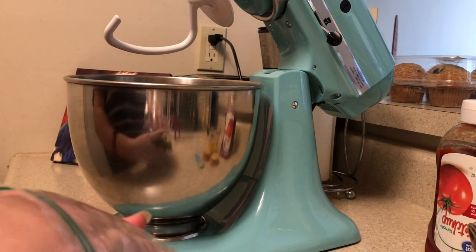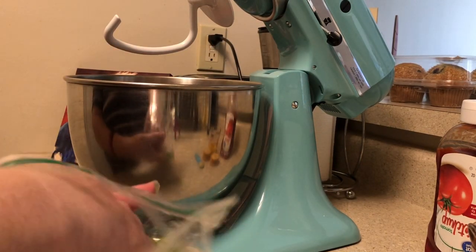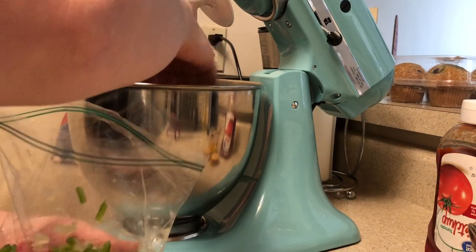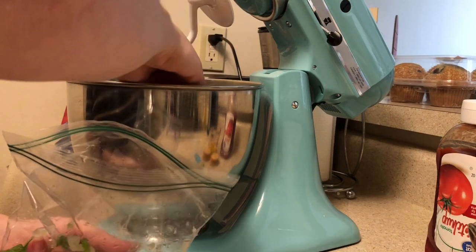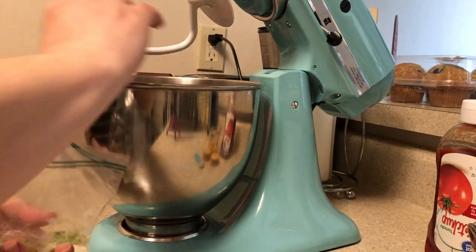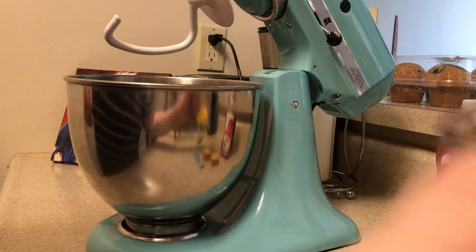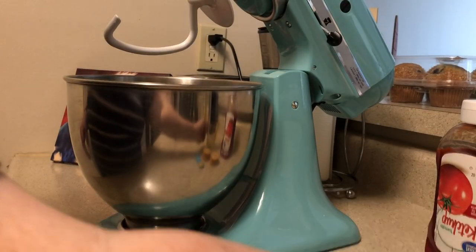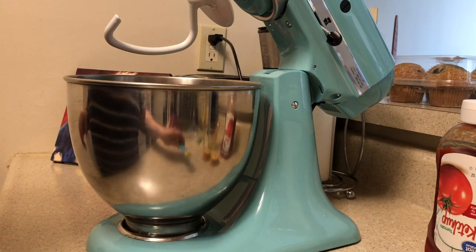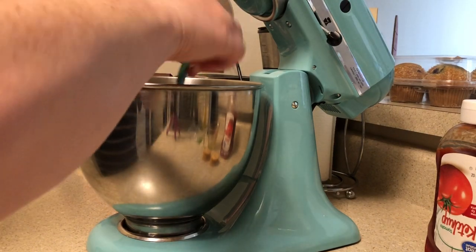Then I've sliced up some onions and some bell peppers — it calls for half an onion and half a bell pepper, so really just about a quarter cup of each. Then I'm going to use one egg — the full recipe would call for two — so I'll pour the egg in there. Then it calls for half a teaspoon of mustard, and I'm going to go ahead and put that in there too.